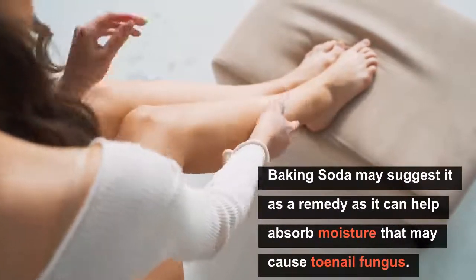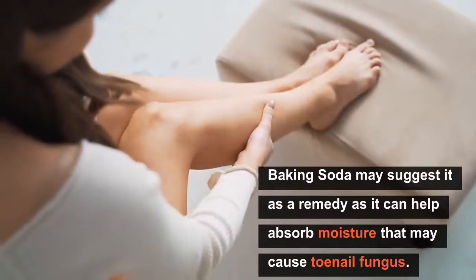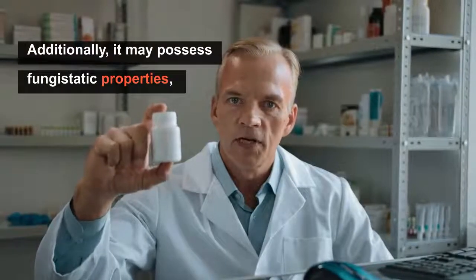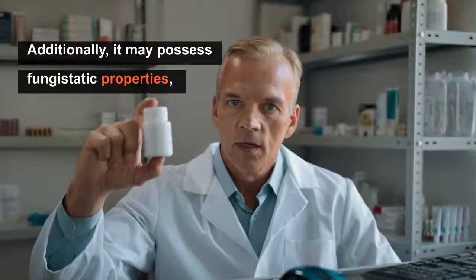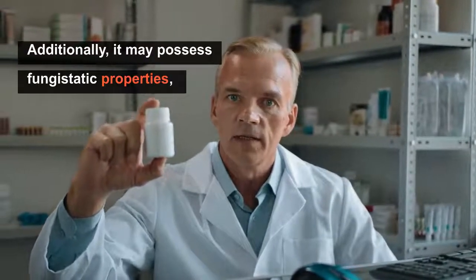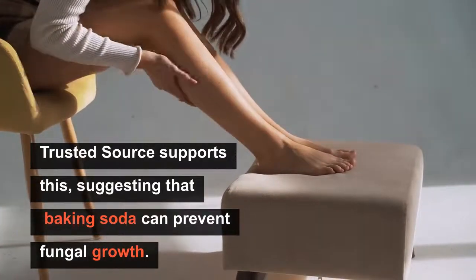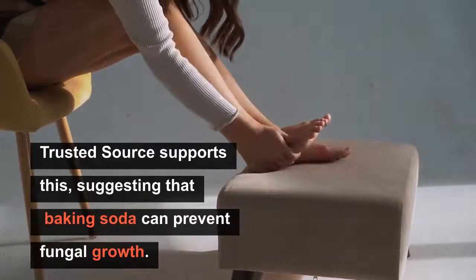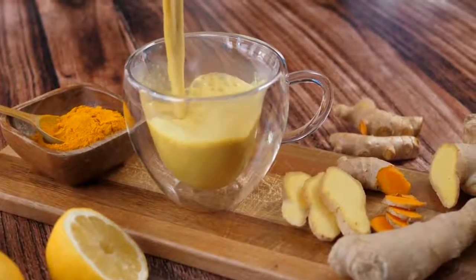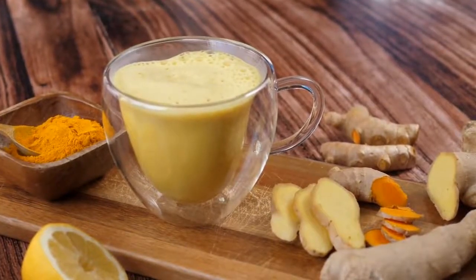Proponents of baking soda suggest it as a remedy as it can help absorb moisture that may cause toenail fungus. Additionally, it may possess fungistatic properties, meaning it does not kill fungi but can prevent them from growing. A small study suggests that baking soda can prevent fungal growth. However, there is not much scientific evidence to support baking soda as a remedy, and no evidence suggesting it can treat fungal infections.